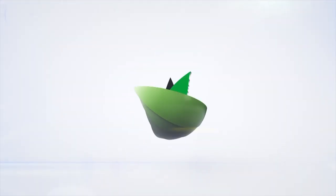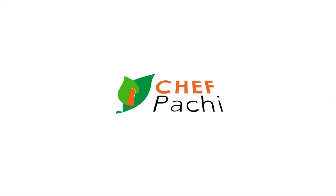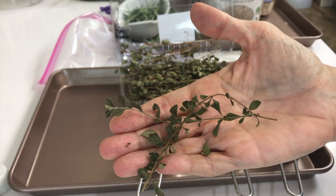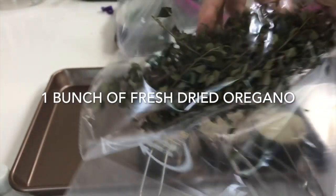Eat delicious and lose weight with Chef Pachi. Welcome to Chef Pachi's breading mix — a gluten-free breading mix that's also healthy and delicious.